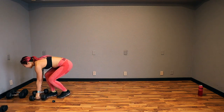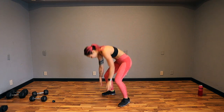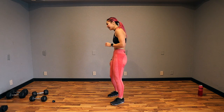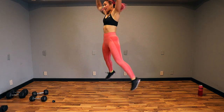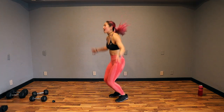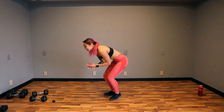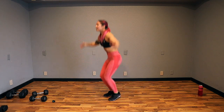Star jump burpee — so we're going to come down, burpee, ball up, star jump. Do a jumping jack if you need to. You don't have to go chest to floor. Let's go — all the way down, ball up, and jump. We had a nice rest day yesterday for day 14, so hopefully you are recovered for this.